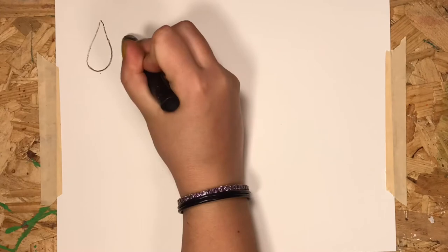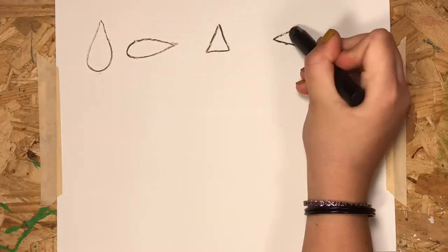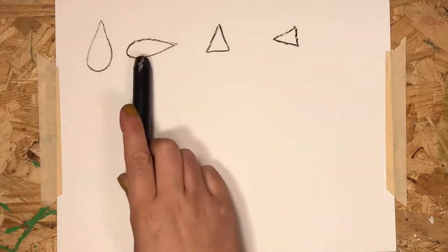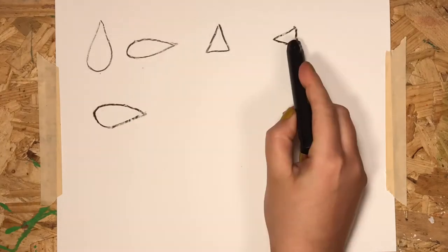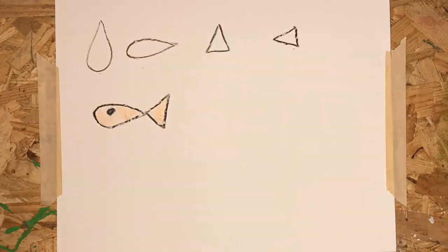Let's practice our drawing skills that we'll need for our goldfish project. I'll show you how to draw a fish with two shapes — a raindrop shape and a triangle. Draw the raindrop shape sideways for a body and use a triangle for the tail. Add an eye and it's a fish.